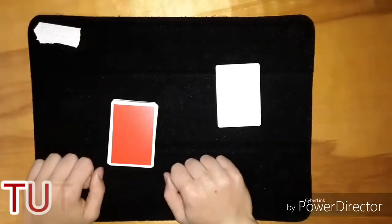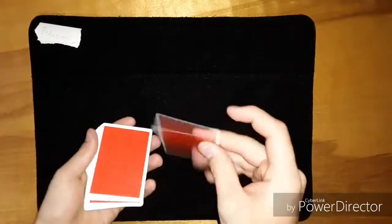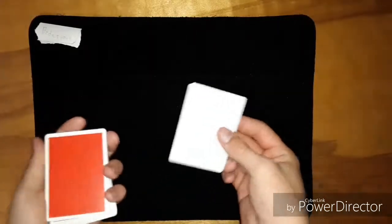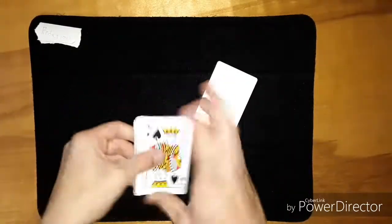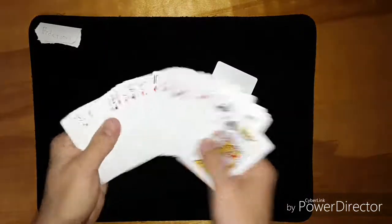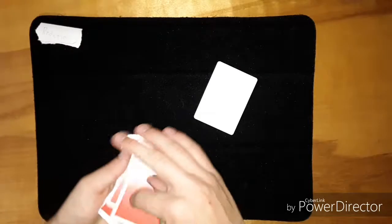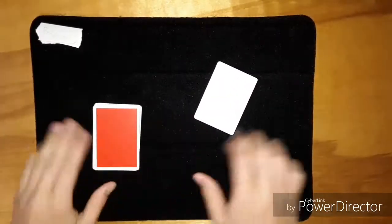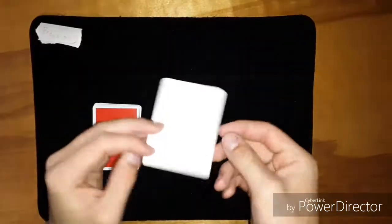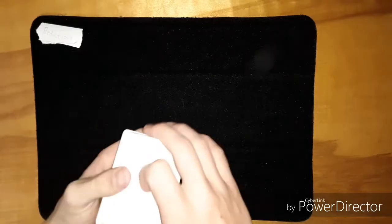Okay guys, so let's get into the tutorial for this trick. You're only going to need one thing, and that's just one blank card. They sell these at magic shops. This deck comes with one — this is the Red Knocks by Alex Pandrea, I will leave a link in the description where you can purchase these. They're actually relatively new, that's why I'm slipping and everything, they're really slippery. So you're just going to need a blank card, and it's going to go on the bottom. That is your only setup for this trick.